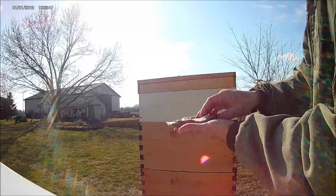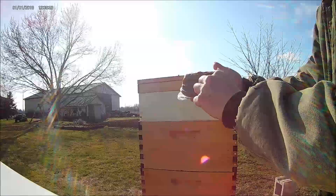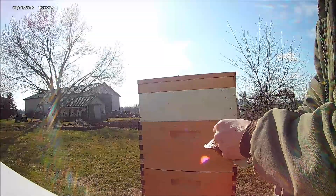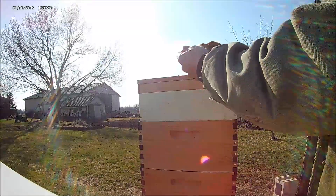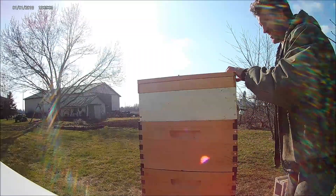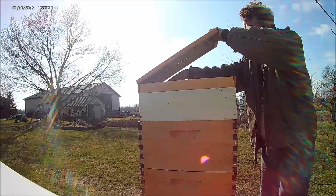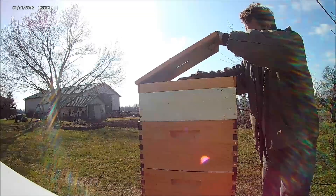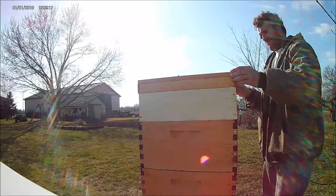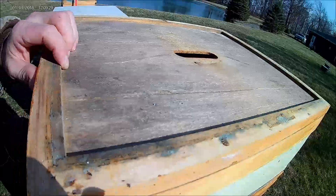I'm putting my pollen patty in. I do a lot of hunting and stuff so I have a patty press. I just take the plastic thing you use for making hamburger patties or deer patties, put them in there, squish them down — easy to use. You just set it in there and they'll find it and feed on it, and you're good to go.